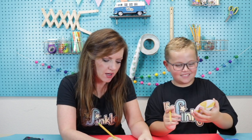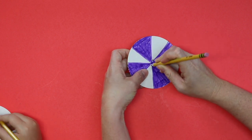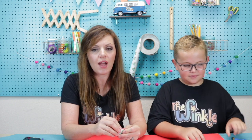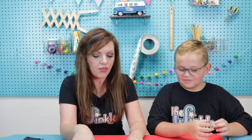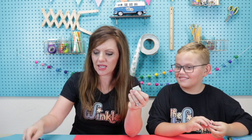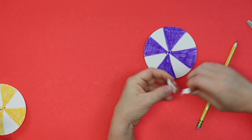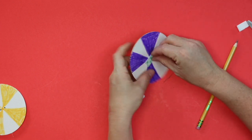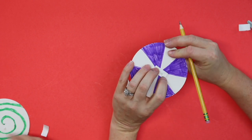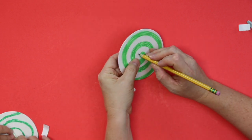Now I'm glad we found the middle already, because we are going to take our pointy pencil and poke two holes — one on one side of the middle and one on the other side, so it kind of looks like a button. Now, when I was playing with my spinner earlier, I was pulling the string so hard that it started cutting through the cardboard. So what I got for you is this adhesive square — if you cut it in half, you can put it over those holes and it will reinforce that cardboard. Then poke the holes again. Careful not to poke your finger.